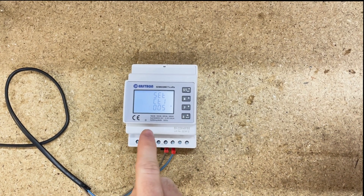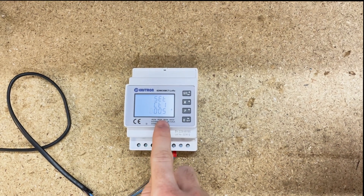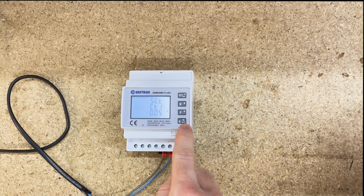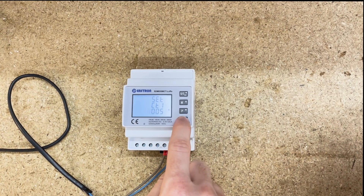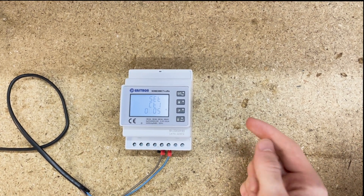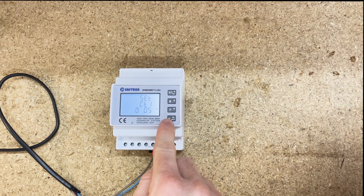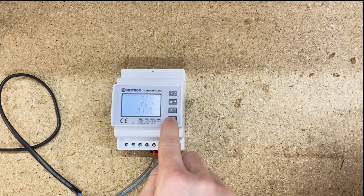Press and hold E and you'll get the digits flashing, which will allow you to change the settings. If you tap E once, you can move along to the next digit. If you're using a 100 to 5 amp CT, you'd set it to 100. Use the P button to change the digits to the actual value.